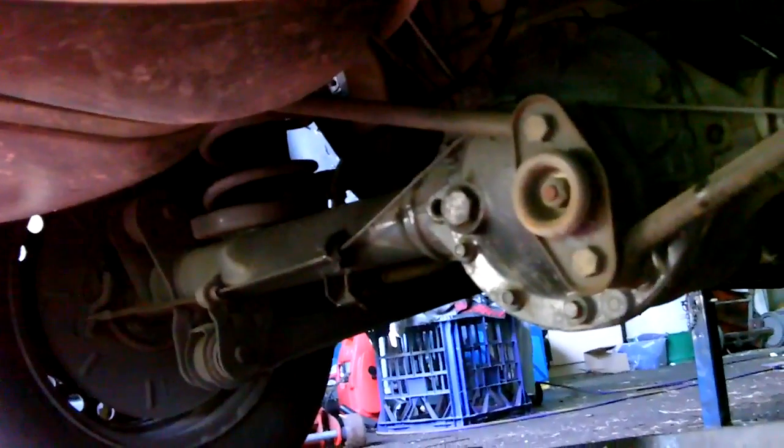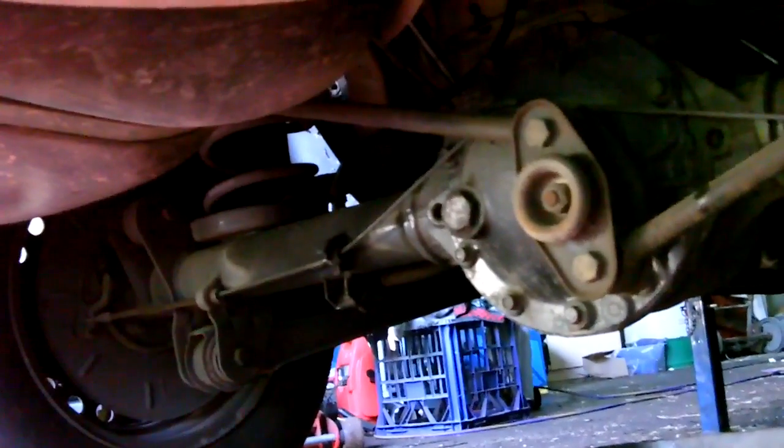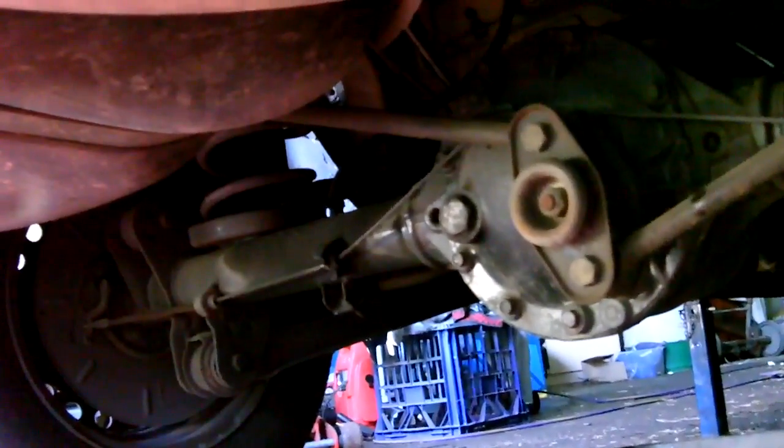Nissan Patrols and so many different vehicles in Australia have these types of diffs — they were just a great diff. There's plenty of vehicles out there running 10 second quarters with these diffs in them as well, so they're a solid diff.